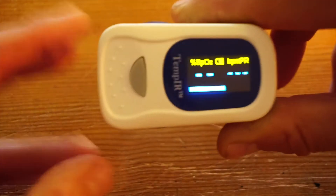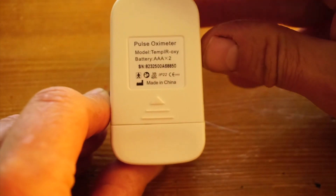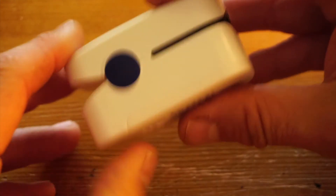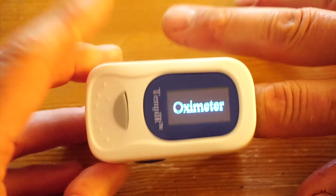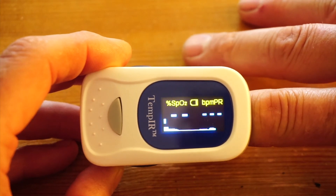This is the end of my review of the TempIR pulse oximeter. I'm not going to comment on the clinical accuracy of the device because that's not something I'm qualified to do. However, for ease of use, build quality, and consistency of results across all members of the friends and families who have used it,